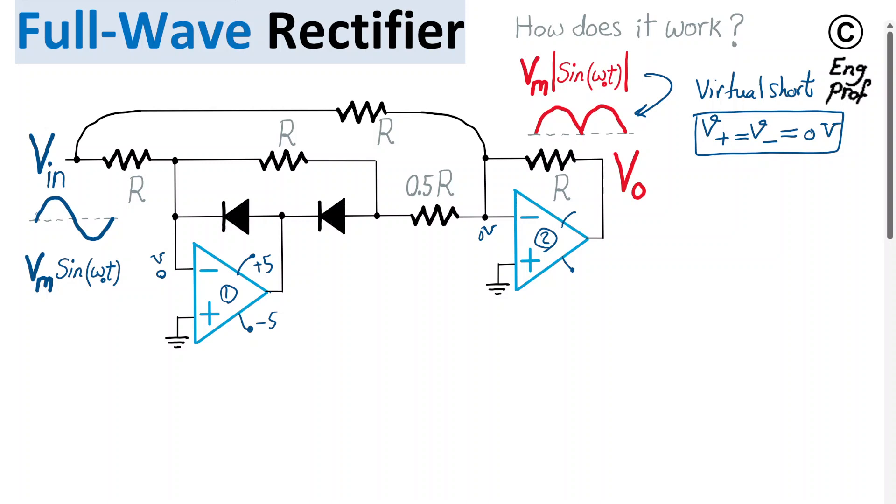During the positive cycle of VN, as soon as it becomes positive and increases, op-amp 1 notices that the voltage at the negative terminal is trying to rise above the positive terminal. As a result, the op-amp — being ideal with very large open-loop gain — tries to push its output toward the most negative supply voltage, perhaps negative 5V or negative 10V. In the process of doing so, it turns on diode D2, while diode D1 turns off because the voltage on its right side is going negative.